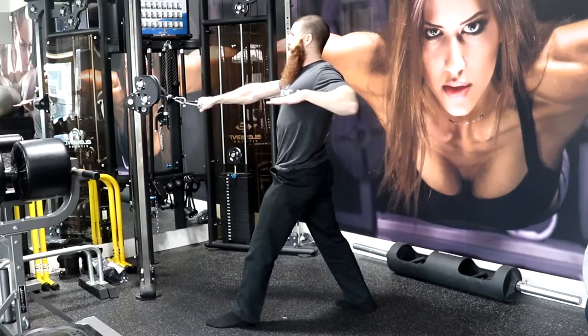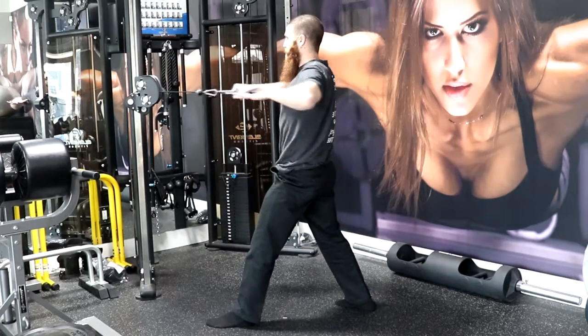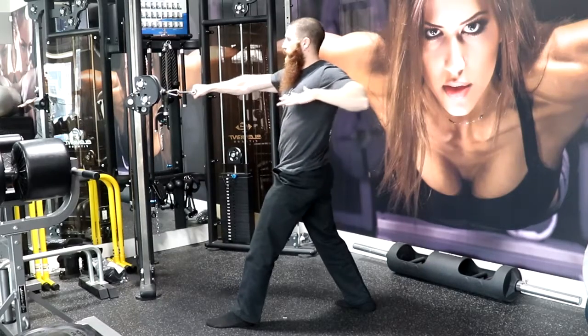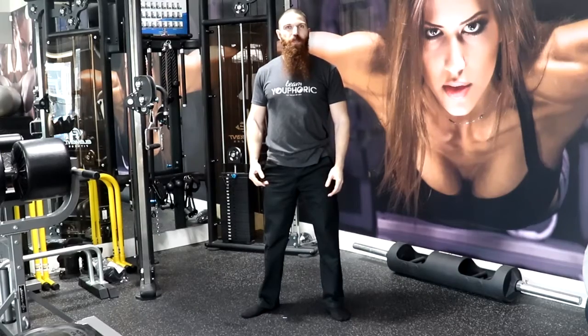We are going to inhale, then exhale as we pull for 2 seconds, and inhale as we release for 3 seconds. Exhale 1, 2, inhale 2, 3 — and that is how we perform the Split Stance Horizontal Cable Pull.